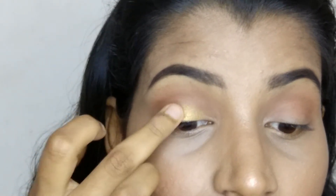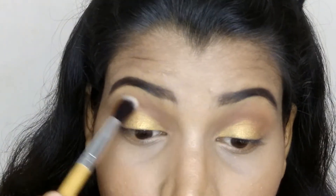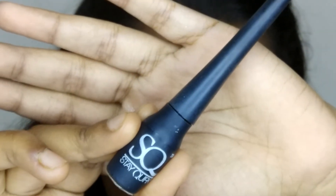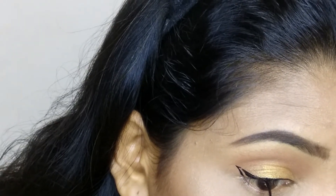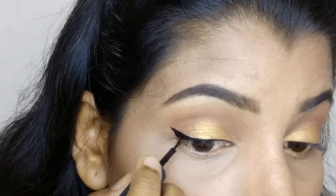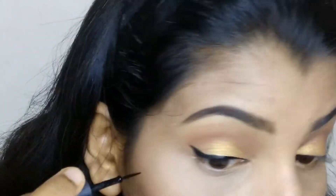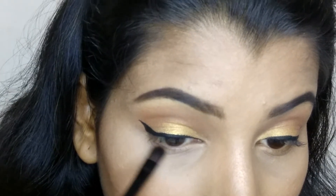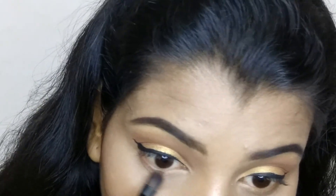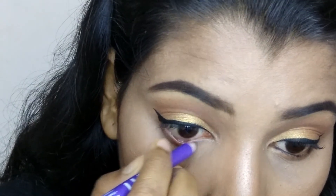Then taking this Humid Eye eyeshadow palette and taking that gold shade, applying it with my fingers first and then using a brush, and with a clean blending brush just blending it all in. Then I'm taking this Stageworthy eyeliner and drawing a normal winged eyeliner. Then taking that brown shade and applying it on my lower water line lashes, and then the rustic orange shade on my lower lashes as well.